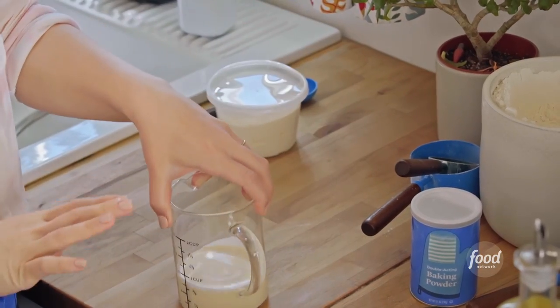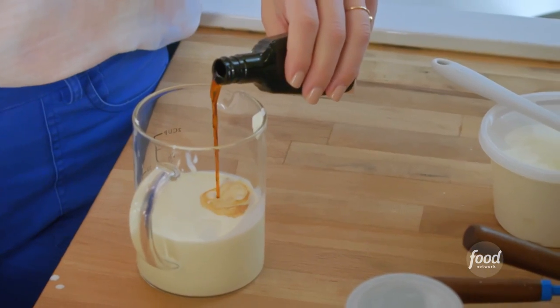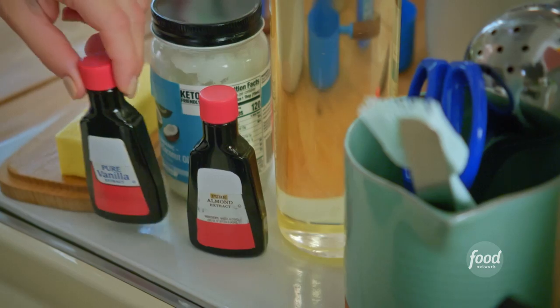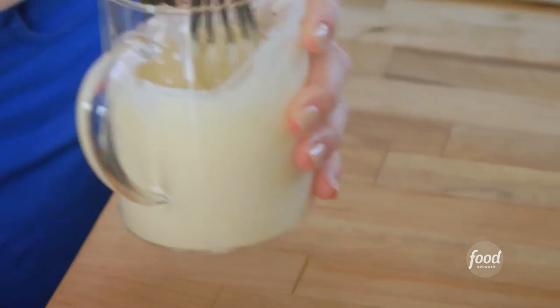I've got ¾ of a cup of heavy cream. I'm adding 6 tablespoons of sour cream, 2 teaspoons of vanilla, and then I'll enhance the vanilla with a little bit of almond extract. I'll whisk this to combine — nice and smooth.